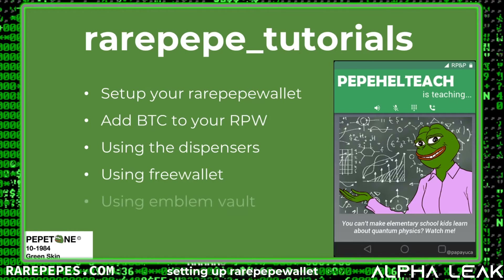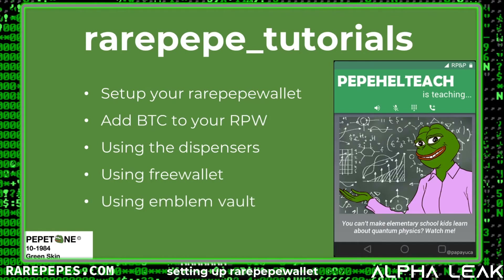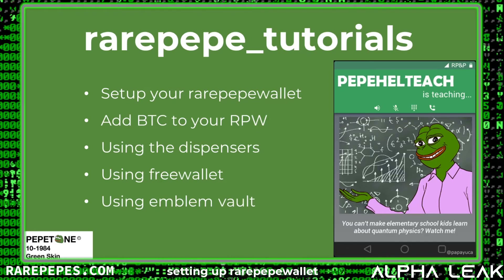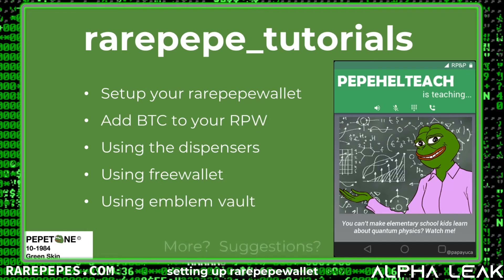We're also going to show you how to use Freewallet, how to take your cards and wrap them using Emblem Vault so you can sell them on OpenSea, and also how to unwrap them using Emblem Vault — so if you buy a card on OpenSea you can put it back into your Rare Pepe wallet.